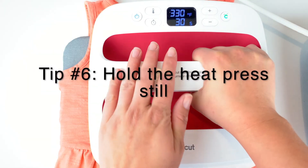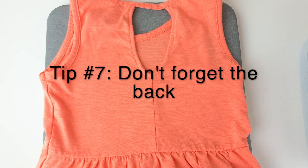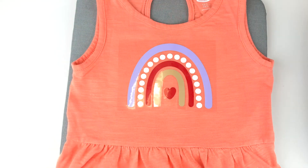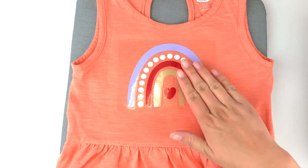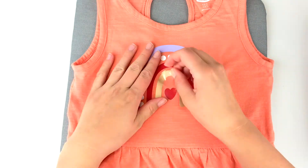This shirt is a cotton-poly blend, so I'm going to use my heat press at 330 degrees for 30 seconds. Try to hold your heat press very still and push down with light pressure. Once your timer is done, flip it over and press the back for an extra 15 seconds. It depends on the material whether you need to pull off the carrier sheet when it's warm or when it's cool — for everyday iron-on from Cricut, make sure it's cool to the touch before you peel off your sheet.